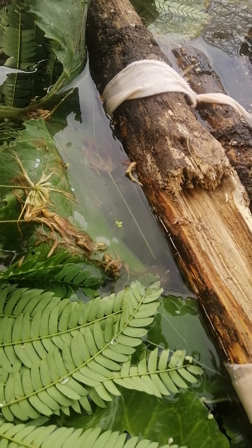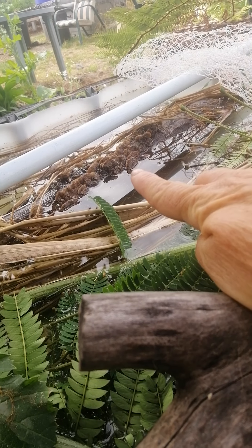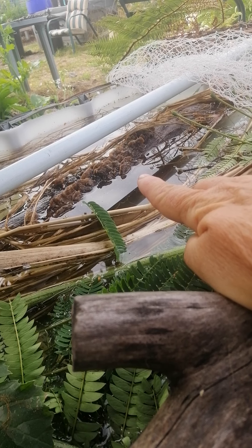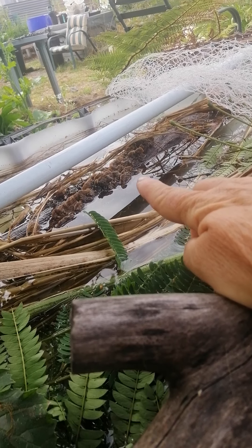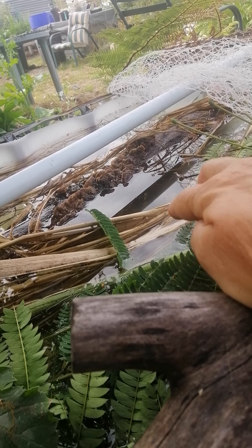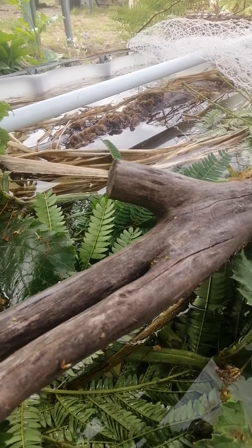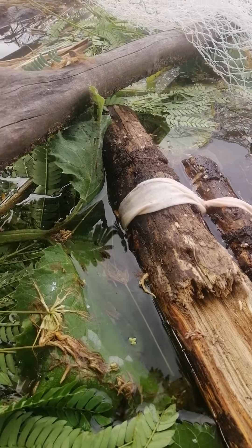There's a log over there - that's one of the ones that grew turkey tail mushrooms. It all died back, but putting it in the water has actually given them a bit of life. The mycelium from them will make sure something stays healthy.